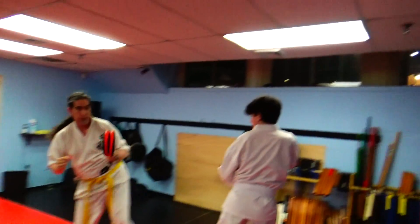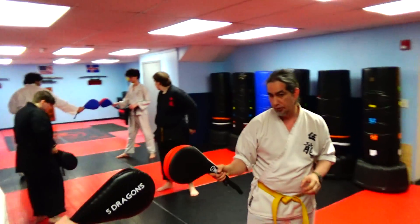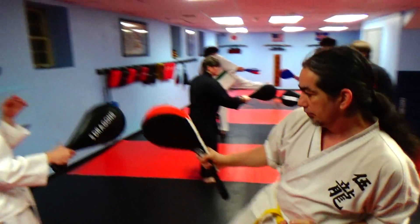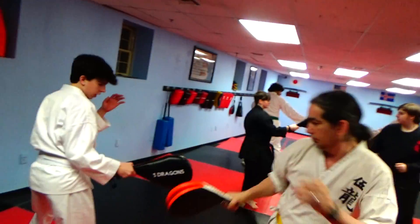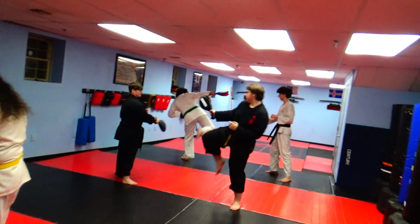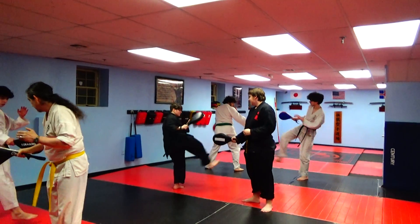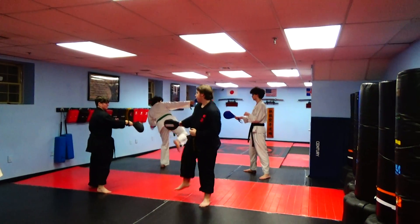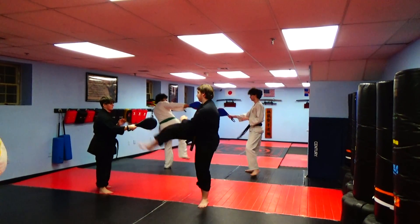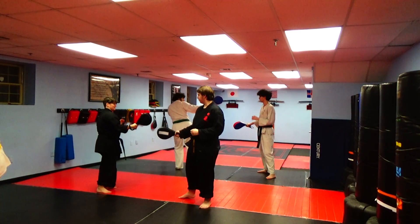Untuck. Switch. So now your right foot is forward. Put it in your right hand. And go.